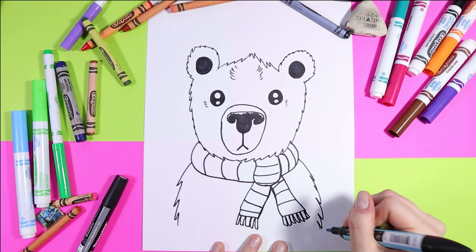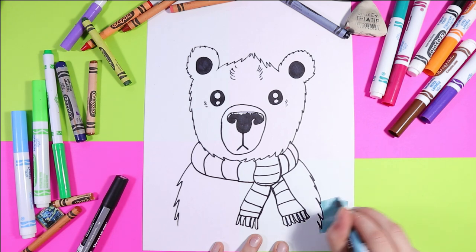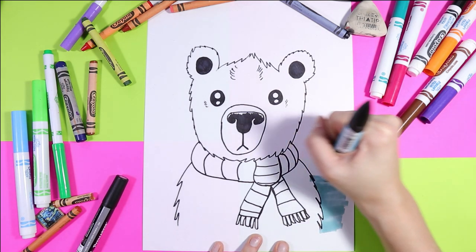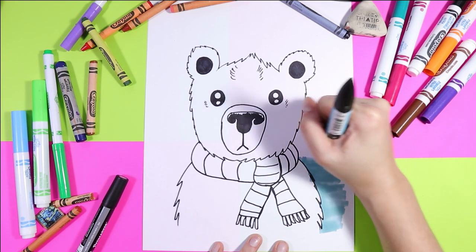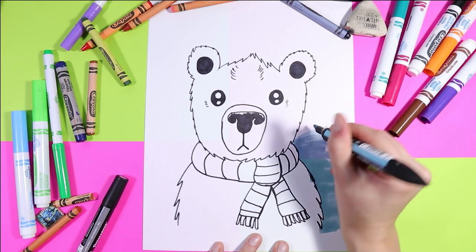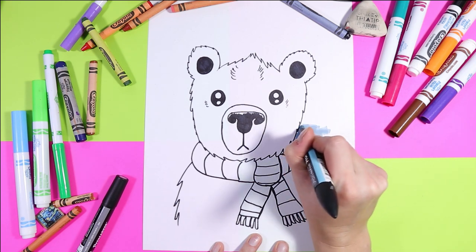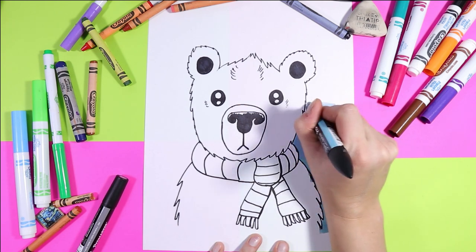Grab your favorite coloring medium — you can use whatever you want. First, we're going to take a blue and just color around our polar bear. We don't need to color the whole background; we just want to indicate that the polar bear is white and the background is different. This is also going to help make our polar bear stand out. Add some blue for the sky.